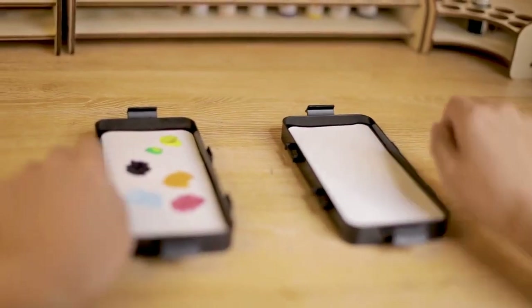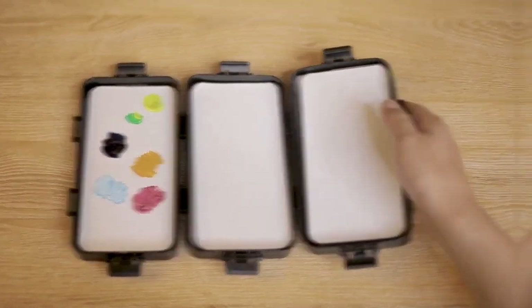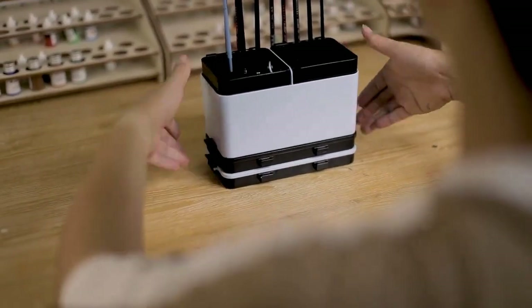Third, transform your space. Forget bulky pallets — use one module, or add two or more as you need. You can even mix them up. Add one or more modules to design your own art box as the perfect fit for you.